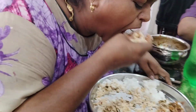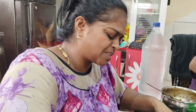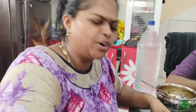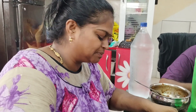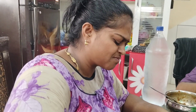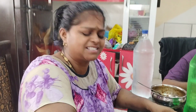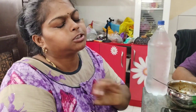Oh my God. I'm going to eat this. Oh my God. I think the shape is very good. It's good. I want to make a plate. Let me make a plate.